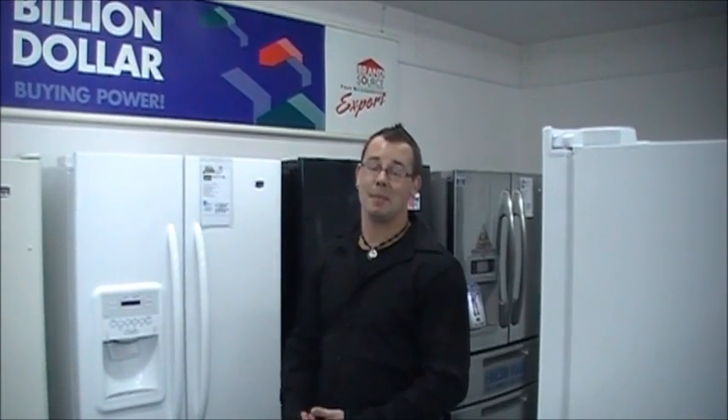Hi, I'm Josh and this is Tech Tips with Isles TV and Appliance. Today we're going to be covering how to change the water filter on your refrigerator. We're going to start off with the Whirlpool group, which includes Whirlpool, Maytag, KitchenAid, and Amana.